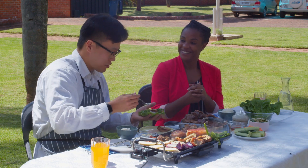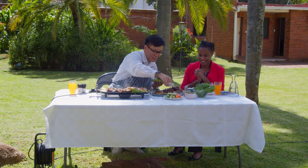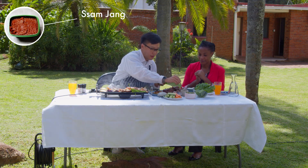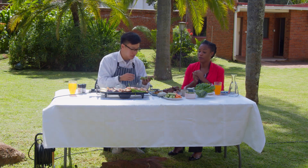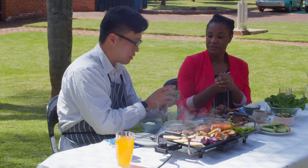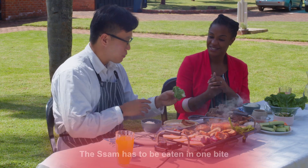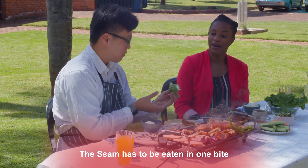Are you making that for me? Yeah, sure! I can't wait to taste it. And here's the Samjang — which is Korean traditional dipping sauce made from soybean paste and chili paste. Is it too hot? No, it's not hot. It's just salty and nutty at the same time. So how do you control the size? Can it be bigger? You can make it bigger if you get bigger lettuce. This is like a proper bite size.